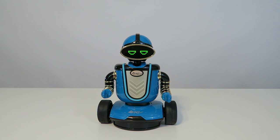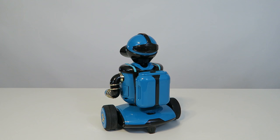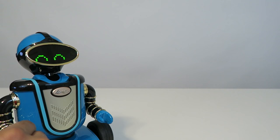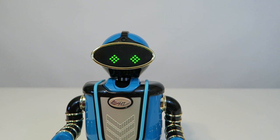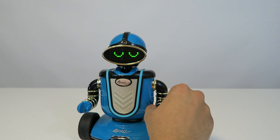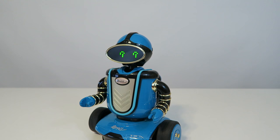The robot continues in demo mode, cycling through various phrases: 'Can you play with me?' and 'I am sorry.' I respond and interact with it briefly, but the robot keeps cycling its pre-programmed dialogue. I decide to go ahead and turn on the app to get a proper demo going, and then turn him off before switching to the app.